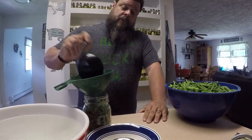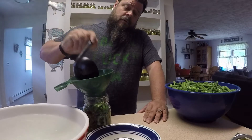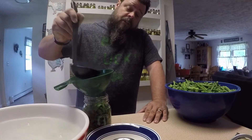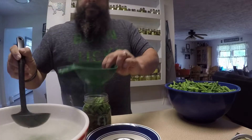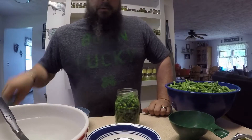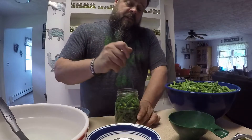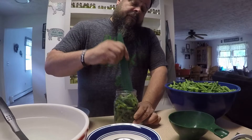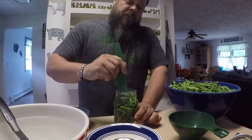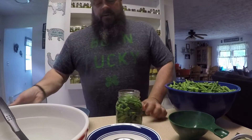Fill the water to the same height as the green beans, leaving approximately one inch of headspace. Now that the water is in, take a spatula or a knife — this comes with your kit — and move it around inside the jar, especially when cold-packing, to make sure there are no air bubbles hiding inside.